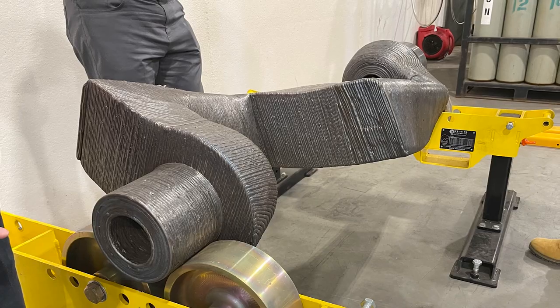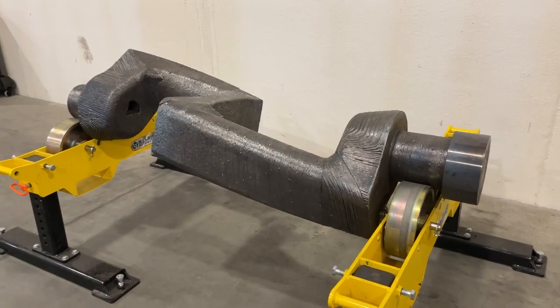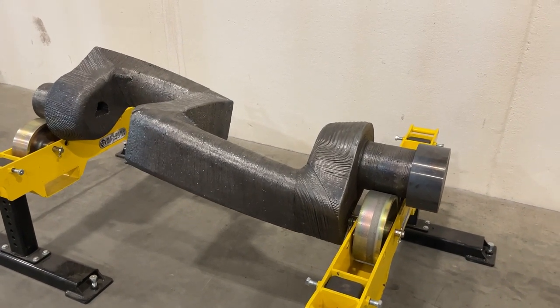Speaking of scale, this mixer blade is big. It takes 11 days to 3D print, which is quite a bit of time, but it's still probably faster than getting new foundry tooling and having it cast conventionally.